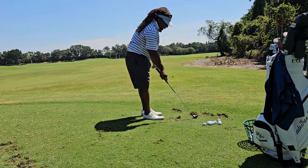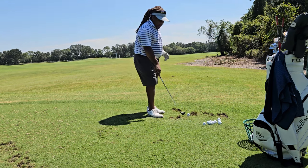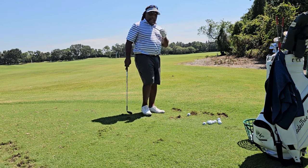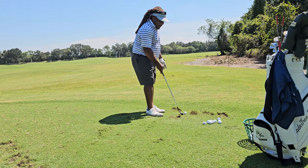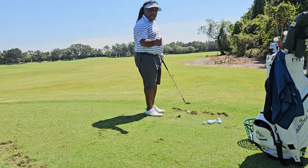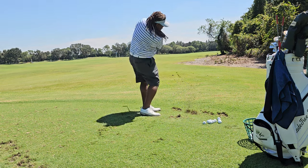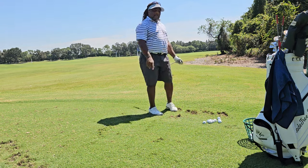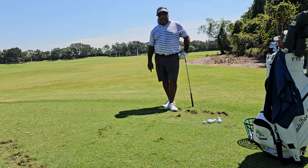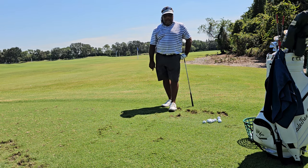And that's, believe it or not, exactly the same thing I would teach — the same exact thing that I teach my tour player. Same exact thing. Doesn't matter. Just bring that fat meat down and watch your wedge game improve. Charles Calhoun, aka The Shade Tree Pro — bring that fat meat down, and always good golfing.